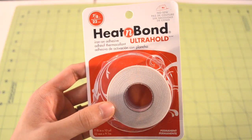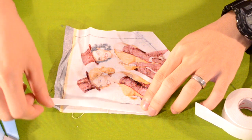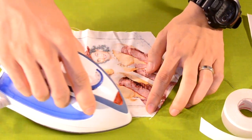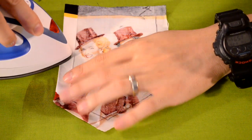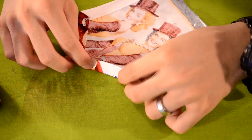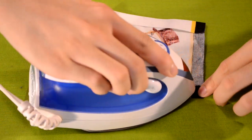The next sewing machine alternative is iron-on tape. If you're not familiar with it, think of it as a double-sided tape for fabric. To use it, place one side of the tape on one side of the fabric, iron it down so the adhesive melts and bonds, then repeat for the other piece of fabric. The good thing about iron-on tape is that it's very easy to use, easy to control, and there's no mess like with fabric glue. It's also way cheaper than fabric glue.